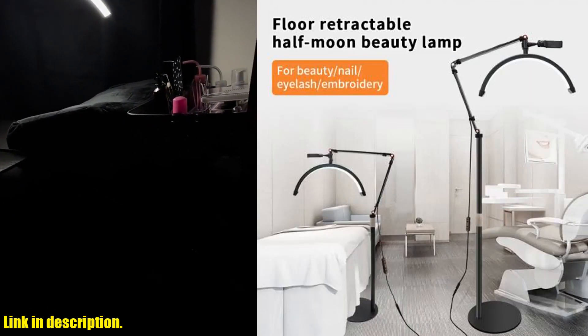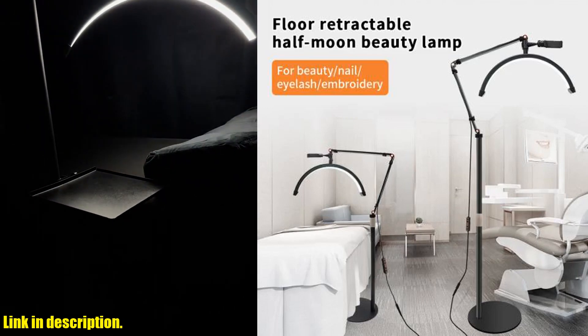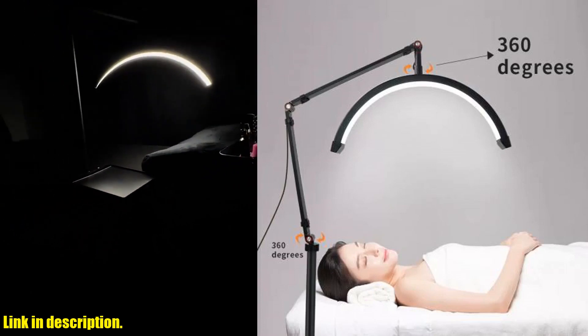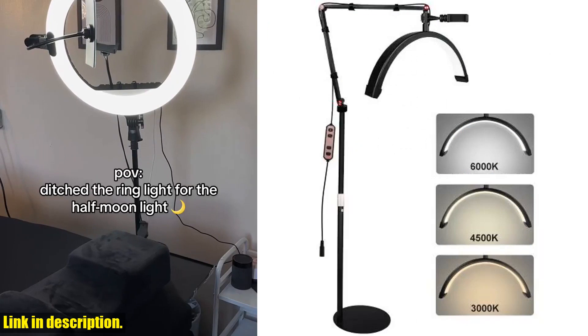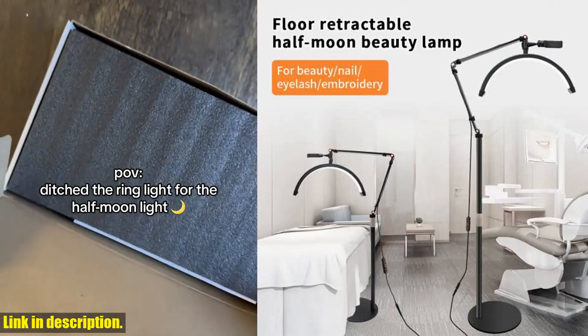Whether you are a professional makeup artist, beautician, or skincare expert, or simply someone who loves to take stunning selfies, this LED Half Moon Lashlight is a game changer for you. So what are you waiting for? Click the link in the description to get your hands on this fantastic beauty light and take your beauty and filming game to the next level.